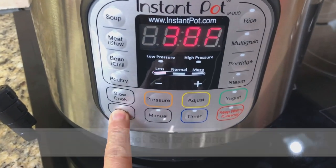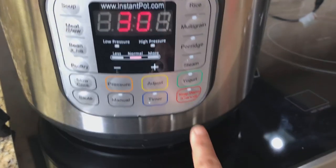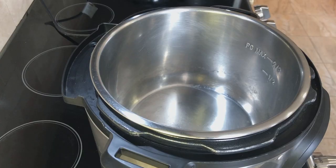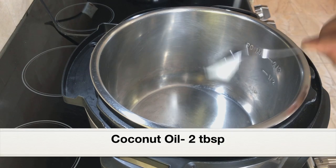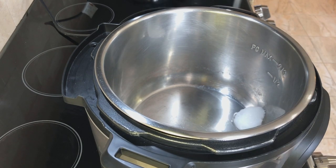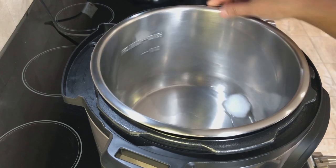Turn on the instant pot and select sauté mode. The temperature should be at normal. I'm using the seven-in-one duo model. Let the stainless steel pot turn hot — after you see the hot sign, add two tablespoons of coconut oil. If you don't have coconut oil you can use vegetable oil, but for making authentic Kerala dishes we need coconut oil. Let the oil turn hot.